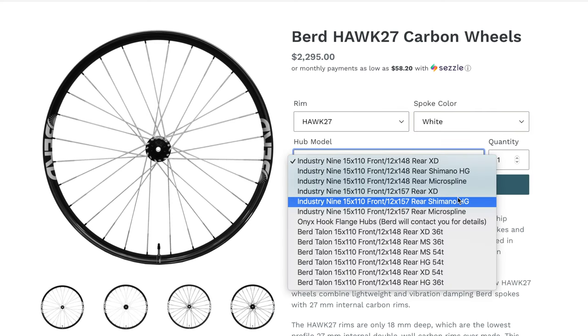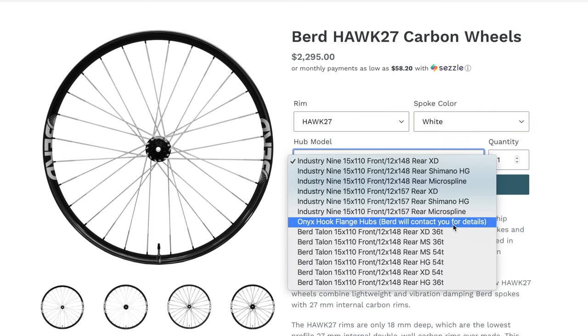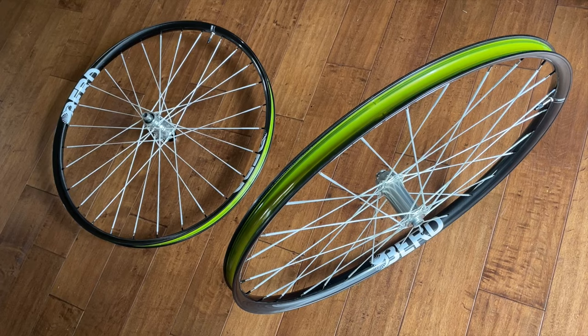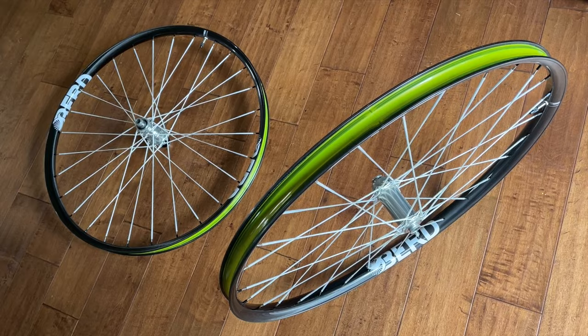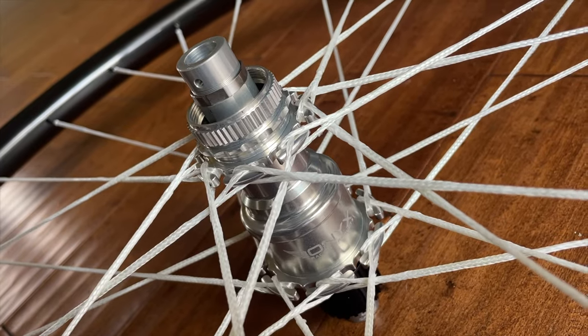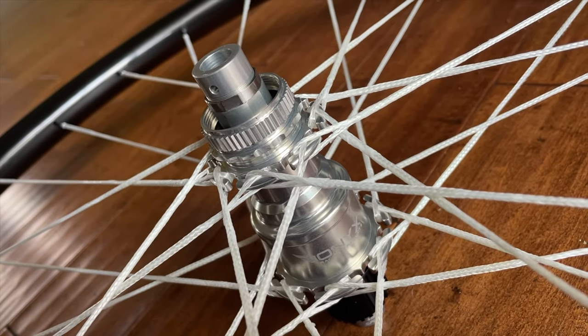I was looking for a lightweight and resilient wheel set for rugged single track and shred packing routes like the Arizona Trail, Utah's Grand Loop, and the Colorado Trail. The Bird Hawk 27 carbon wheel set checks all my boxes. Ordering the rims, hubs, and spokes separately just so I could build them myself would have been inefficient, plain and simple.